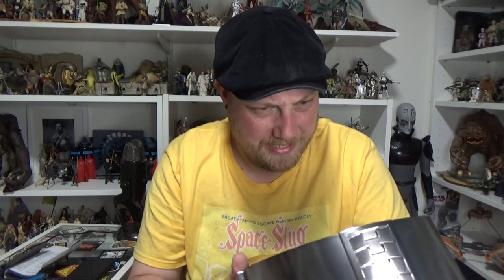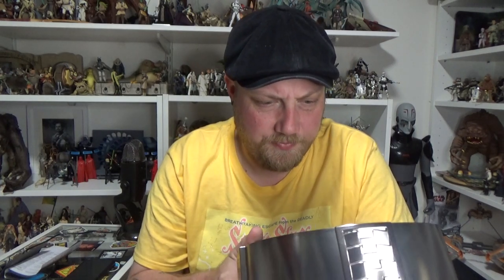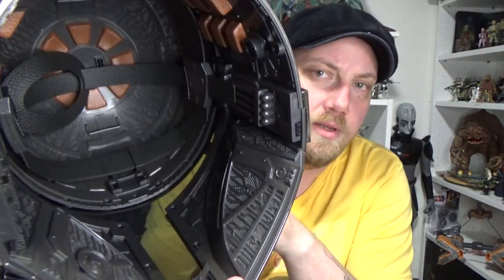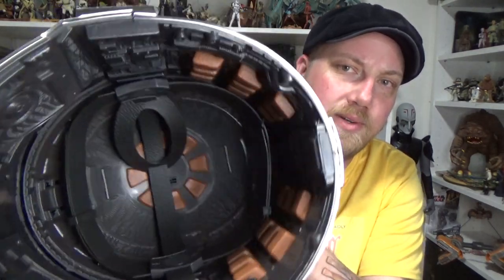Look at that — this just looks fantastic. I'm really blown away. I don't think it fits my head though — I have a pretty big head, so I'm interested to try and squeeze this over my gigantic cranium. I don't think it will, but it's still cool to check out all the insides and stuff. Looks good — padding and everything like that looks good in there.